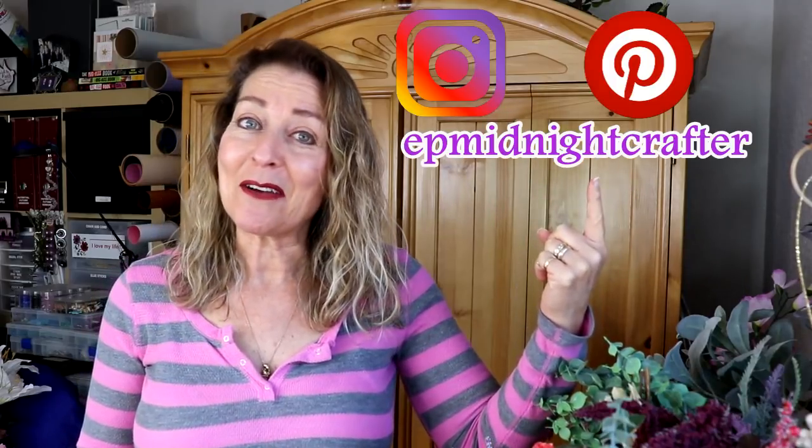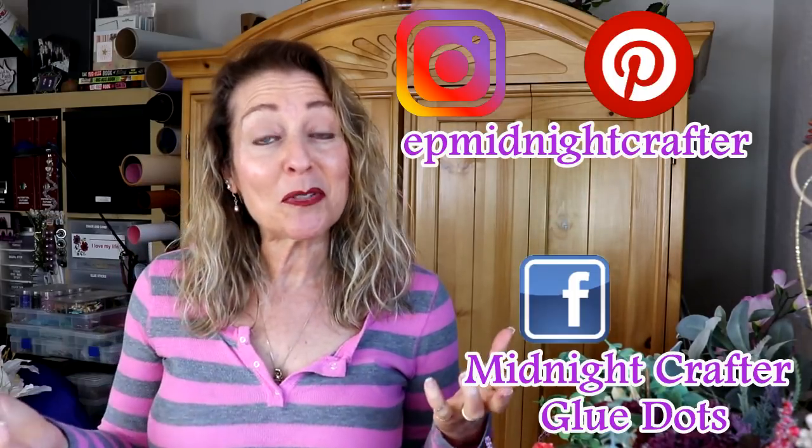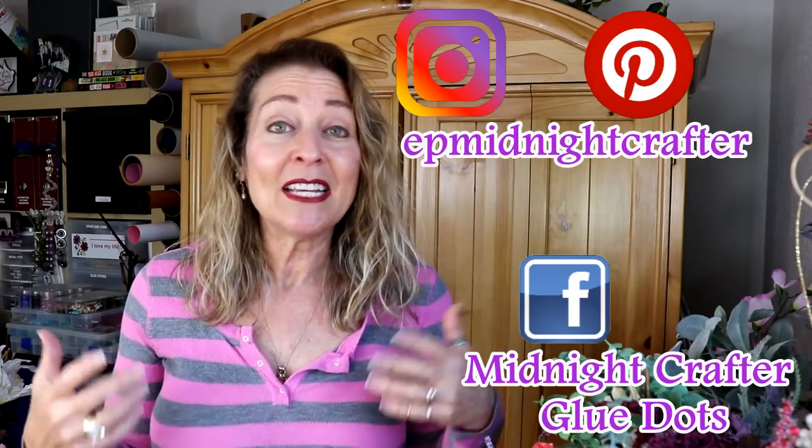What's up, Glue Dots! Today I have two DIYs for you — well, kind of one but two, but they go together so it could be one. I'm using a Home Depot product that's reasonably inexpensive and anybody can find it at your local Home Depot. I've also used some Dollar Tree products combined with those and came up with something fabulous. If you'd like to follow me on social media, I have an Instagram, Pinterest, and a Facebook group called Midnight Crafter Glue Dots. Let's get right to crafting!